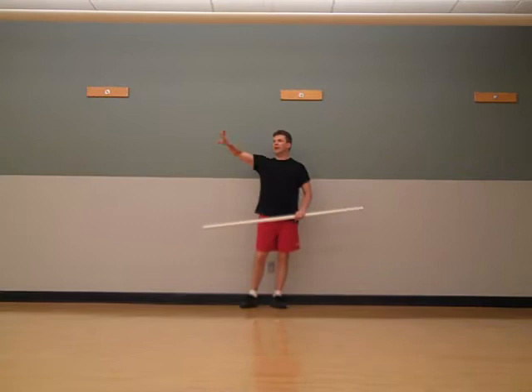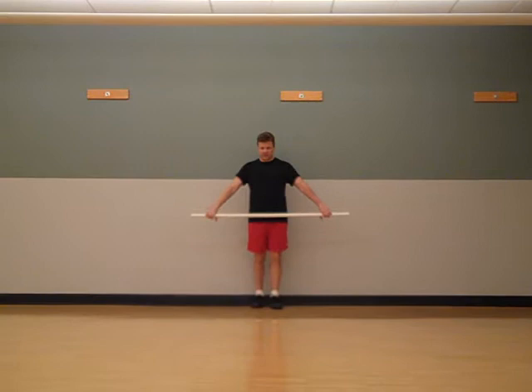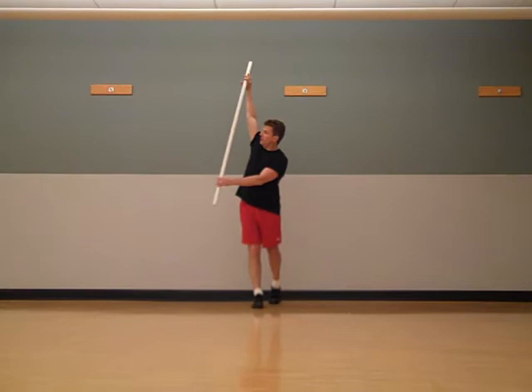We're going to walk forward and backwards, traveling while adding a U swing. I'm going to hold the stick in a wide position and use it as a leverage point. As I step forward, I'm going to swing the stick high in front of me.